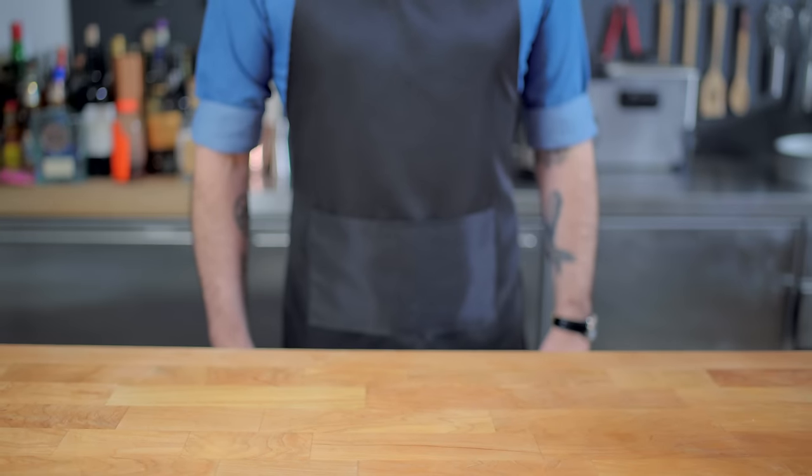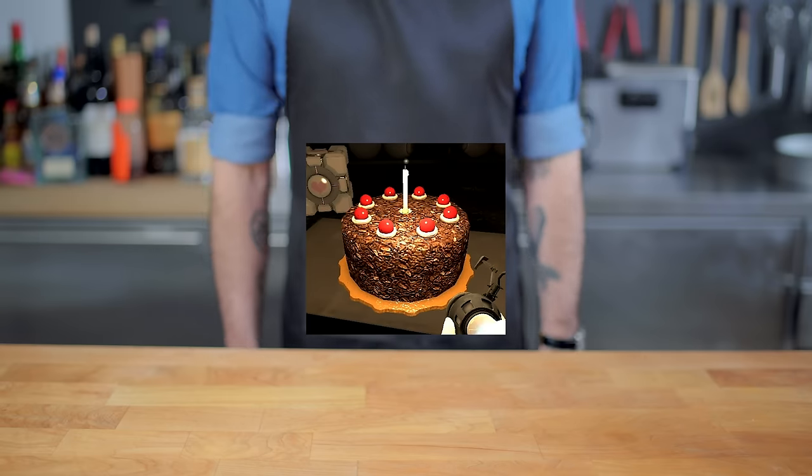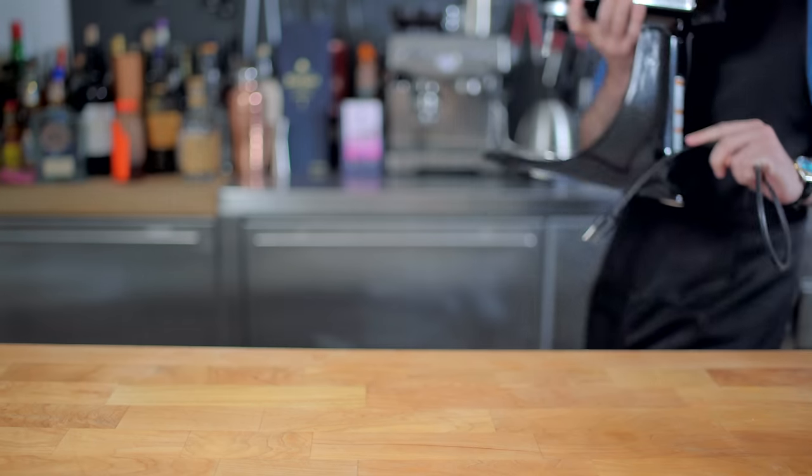Hey, what's up guys? Welcome back to Binging with Babish, where this week we're taking a look at the cake from Portal, which, despite that malicious robot's description, I think is a Black Forest cake based off its decoration.